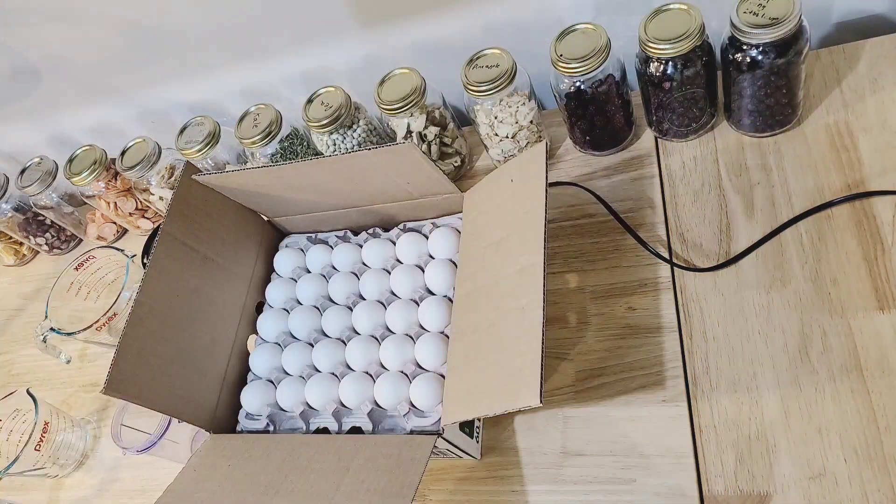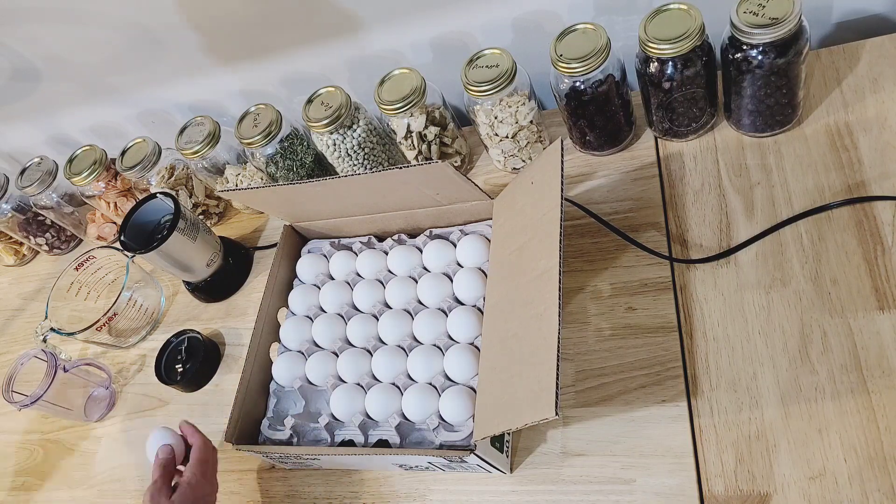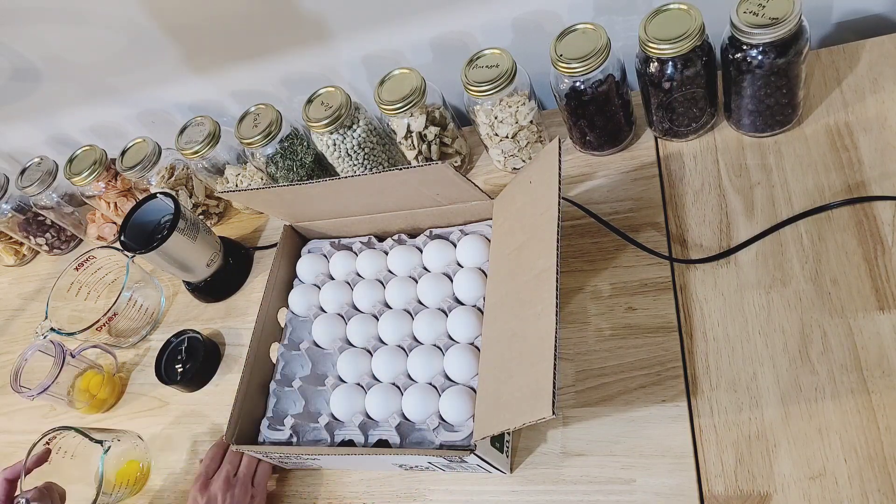This is just a quick video on how to freeze dry eggs. For those of us without chickens, I just get my eggs at Walmart, but if you do have chickens and you're getting more eggs than you can eat, this is a great way to preserve them.